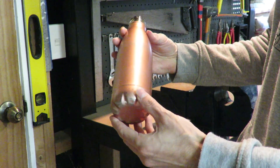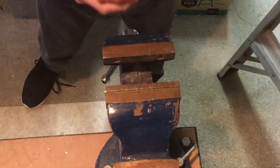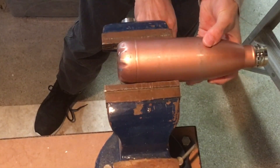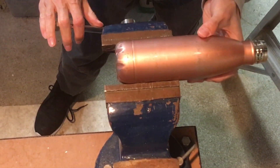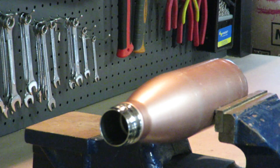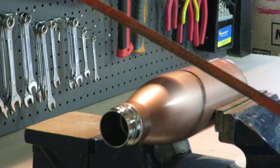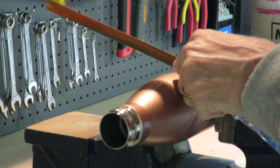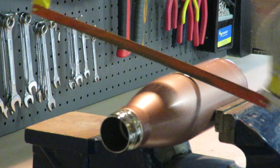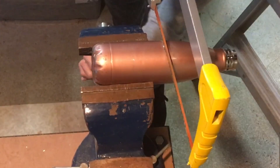I'm going to cut this open to show you what it looks like inside. Into the vise it goes. Hopefully that's steady enough. Just tighten that a bit more.